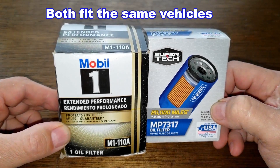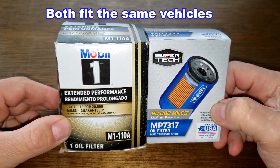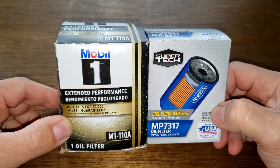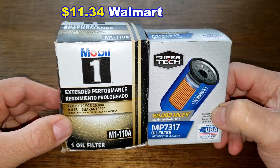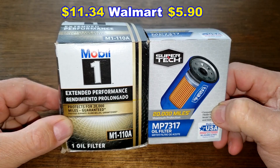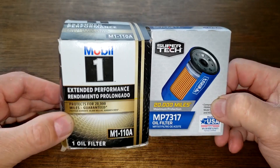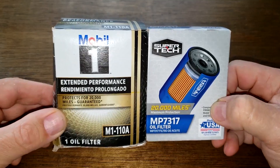Today we'll be opening up the Mobil 1 oil filter number M1-110A and the SuperTech oil filter number MP7317. Both were purchased at Walmart — the Mobil 1 costs $11.34 and the SuperTech costs $5.90, though you may find them cheaper elsewhere. These two filters are going to duke it out, and when the dust clears we'll see who the winner is. Let's get started.